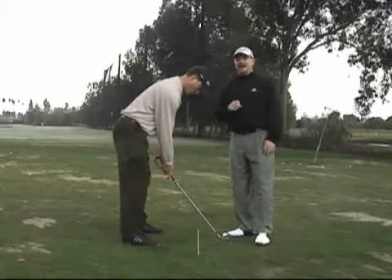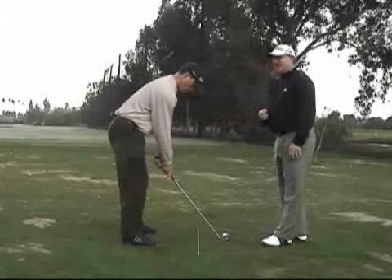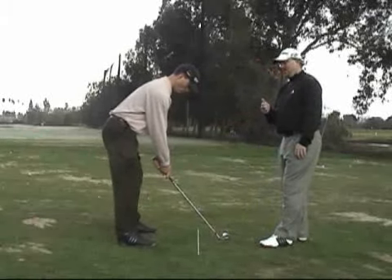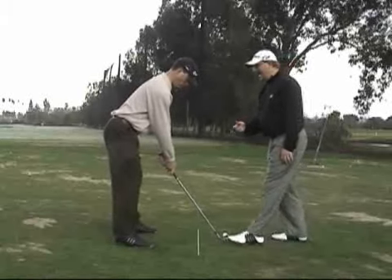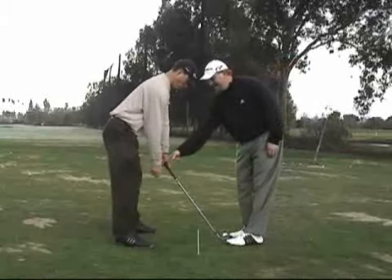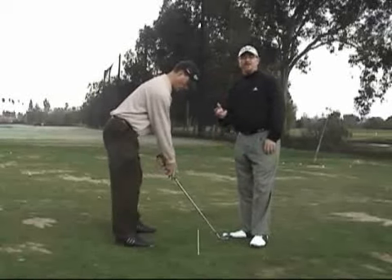Now we see the opposite happen with a lot of amateurs. A lot of times they'll set up and their arms will be too far from their body because they're too far from the ball, the hands will be a little too high, and when they start there and let go of that right hand, we'll see it comes and hangs down inside where it was on the club. This is a good way to tell if you're too far away.